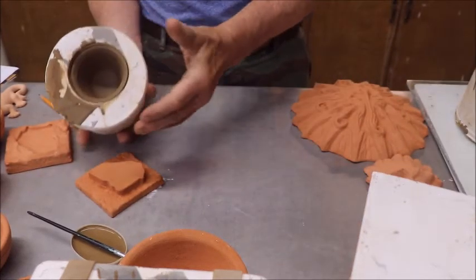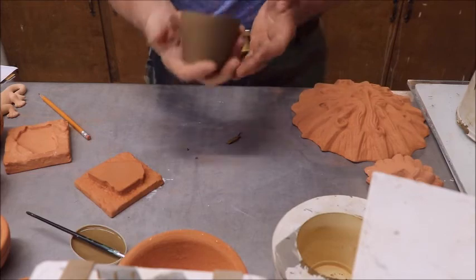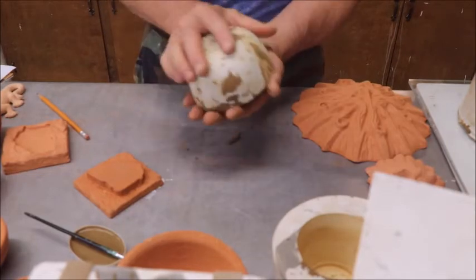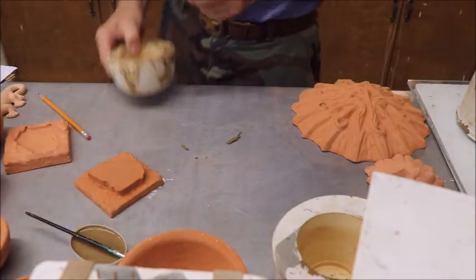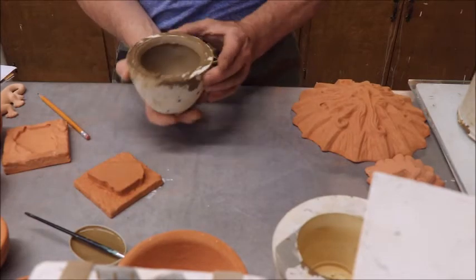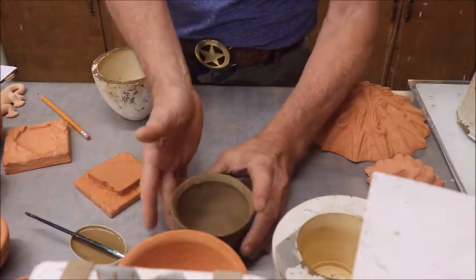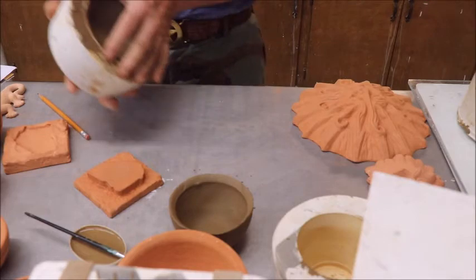Let's unmold something. Normally these things I unmold just like this — boom, turn them over, and they are out of the mold. If you get them thick enough they don't deform. That's ready to set aside and dry. It dries surprisingly fast. The little bitty ones come right on out the same way — boom, just like that. Be real careful with them because they will deform, and if you don't like it you can just throw it back in the mud bucket.